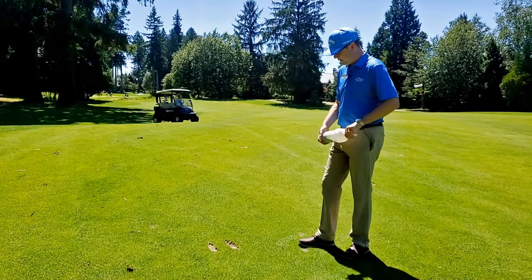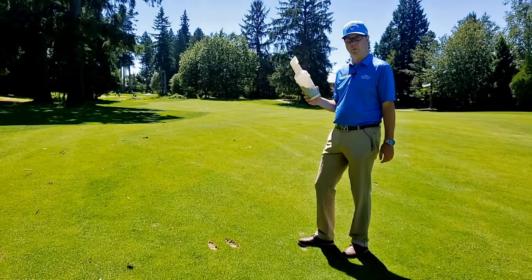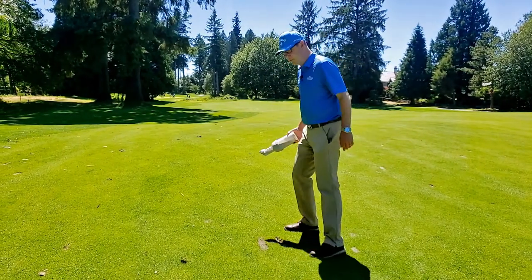So I've just hit a shot here and made a little bit of a divot. We've got sand and seed — there's two bottles in every power cart, and there's one on your push cart if you rent from Morgan Creek. So we're just going to fill in that divot there and smooth it over with your foot.